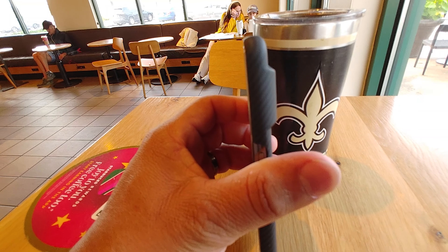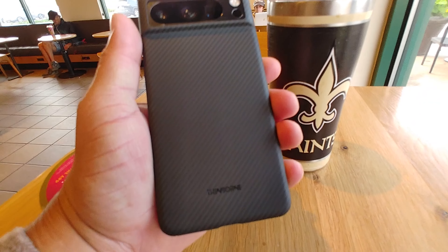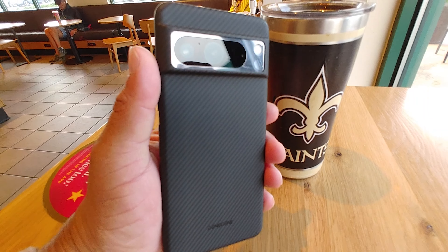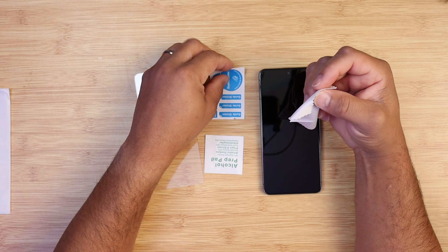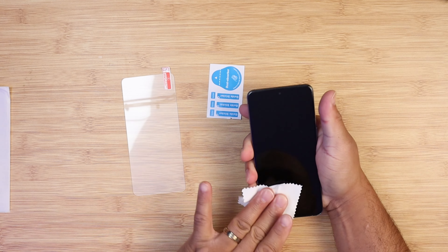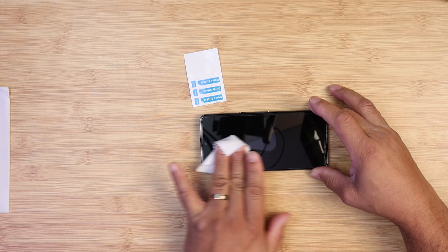I highly recommend installing the glass screen protectors that are included in the box, which I did. The installation took only a few minutes — I cleaned off my display, installed the screen protector, and it came out very good on the first try.